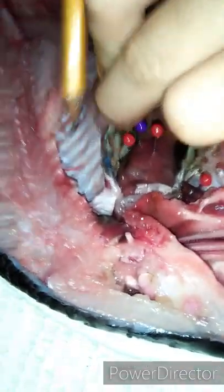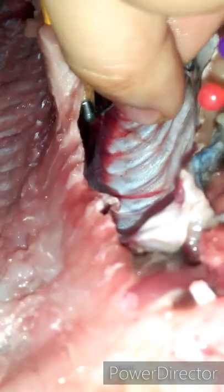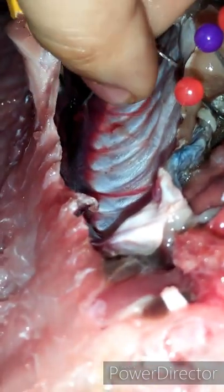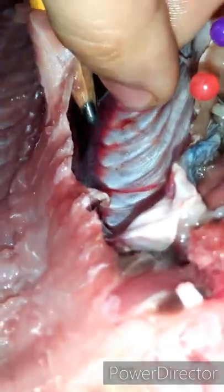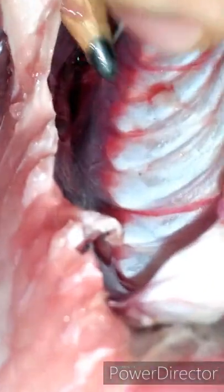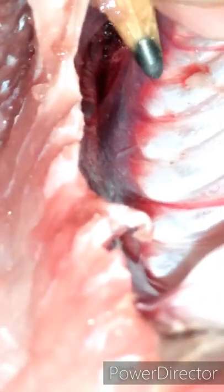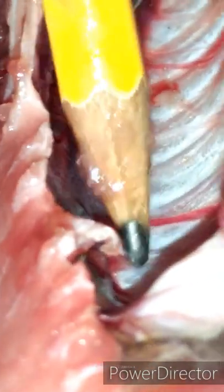This one here is the kidney. The kidney filters liquid waste materials from the blood, and this waste is then passed out of the body. The kidney is also important in regulating water and salt concentrations within the fish's body.